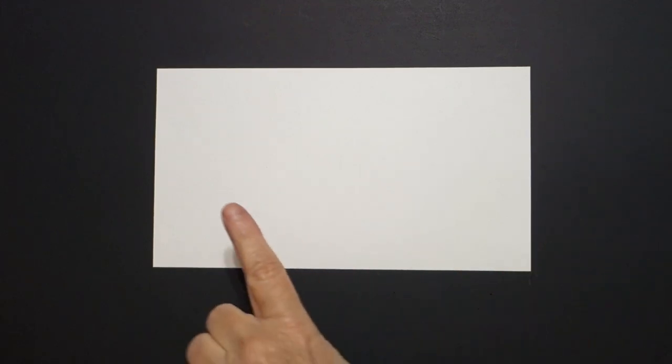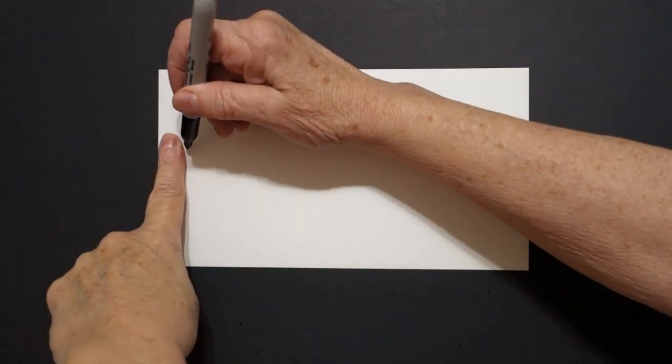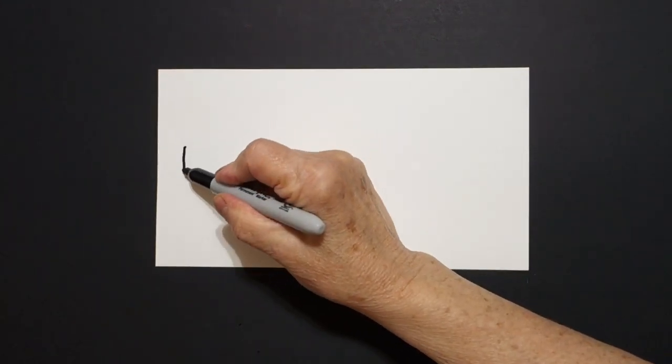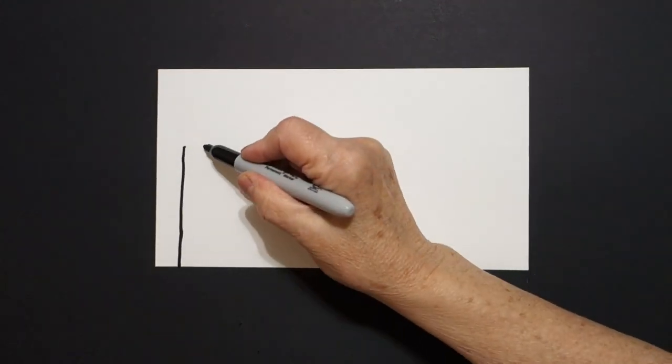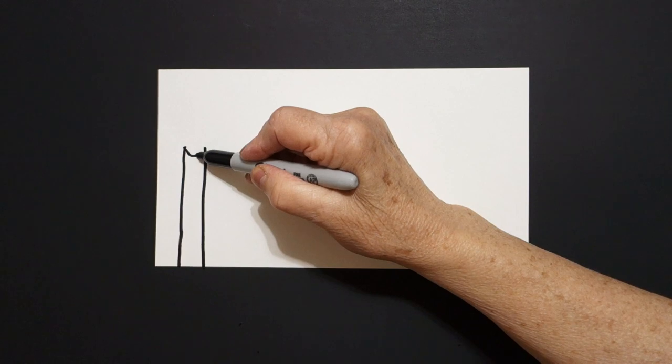Today's project is how to draw some kitty cats and learn our colors. I start way over here on the left and right there with one finger I put a dot. And from that dot I'm going to draw one, two straight lines. In between I draw a curve line down, up, connect.